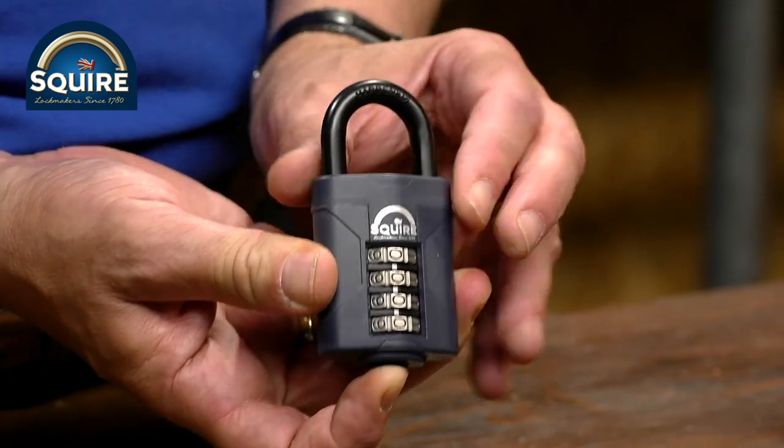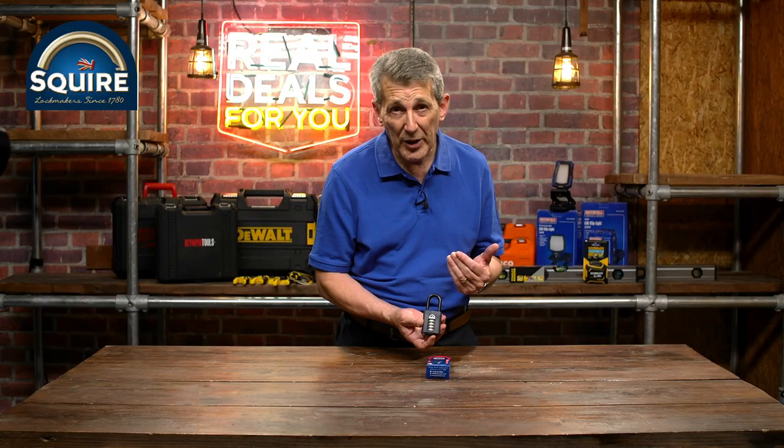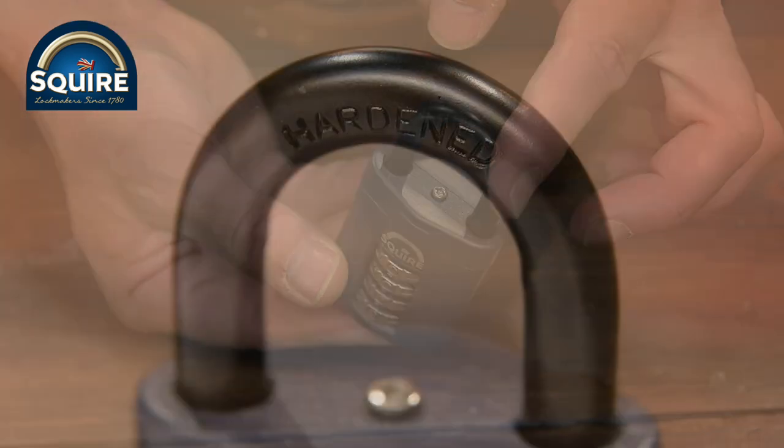This is a 50mm combination padlock — you can see it's set to four zeros there. You can set it to any combination you like. You have up to 10,000 combinations available, making it really, really secure.